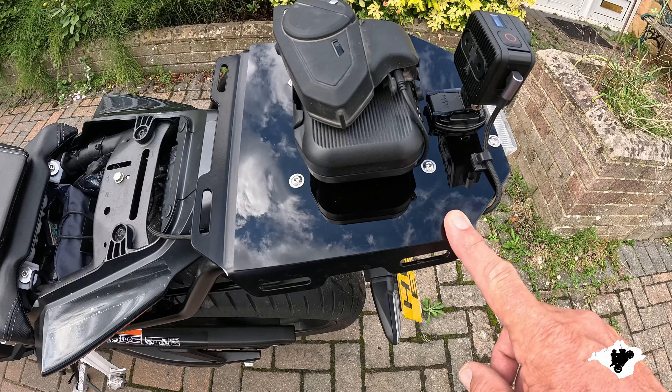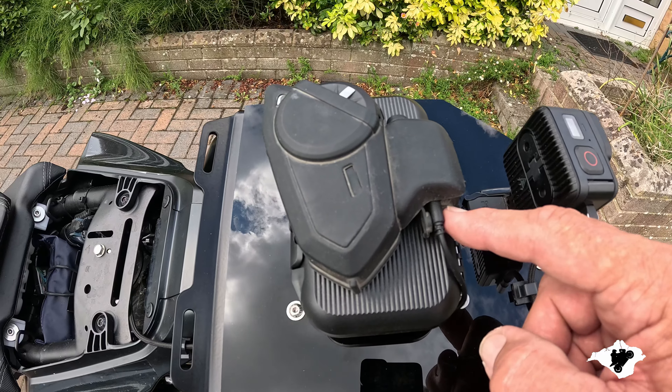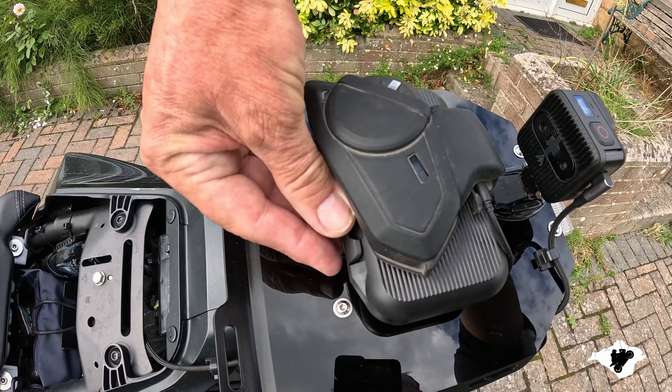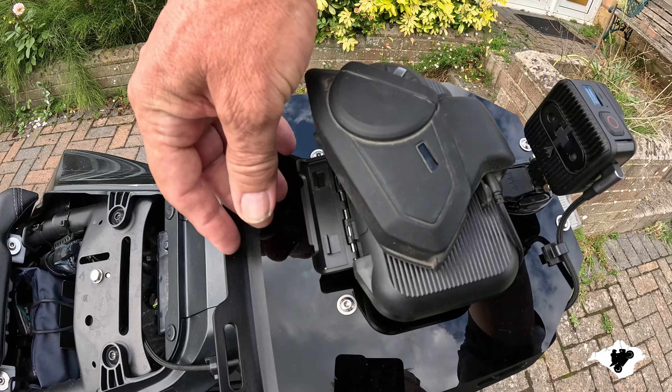Let's move along to the back of the bike — if we lift up the rear seat, we've got a Scott Oiler there, and another dual USB socket. Even though I'm only using one, so I've got a spare there, even though there is a USB underneath, it doesn't supply enough power to drive a camera.